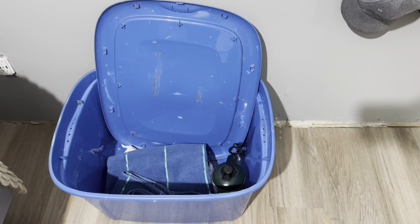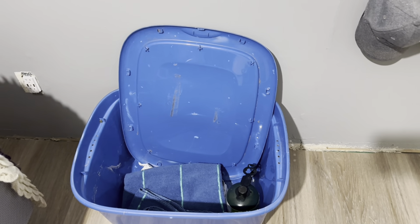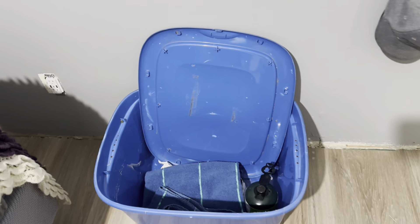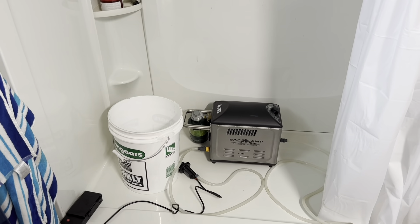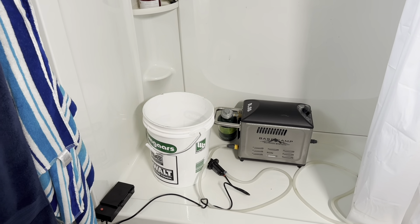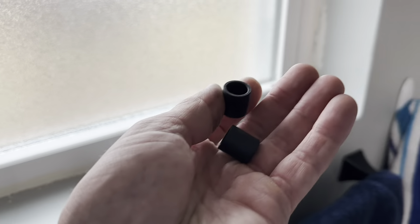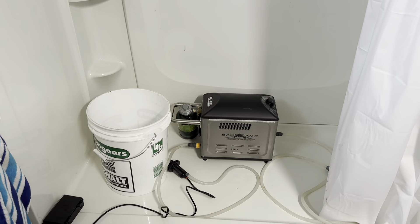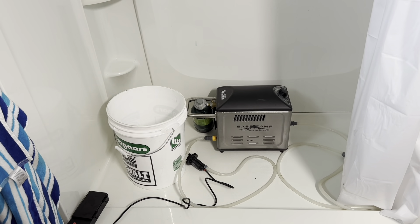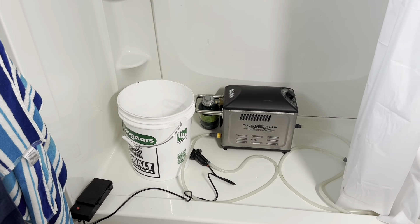I keep everything in a little tote — it all tucks in there, though you have to be a little careful; there's probably a better tote it could fit in. Obviously if the unit is hot don't put it back in right away. My towel stays with it too. In the summertime I'll just drape the towel over the seat of the truck and it dries out in about ten minutes from the sun. There are also caps that came with it — when you disconnect the quick couplers you tip it on its side, drain the water, and put the caps back on, otherwise it'll freeze up in winter.